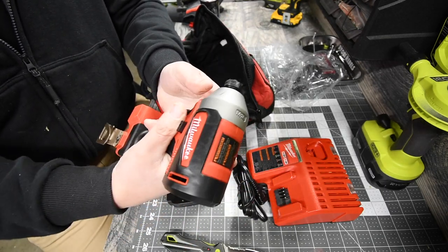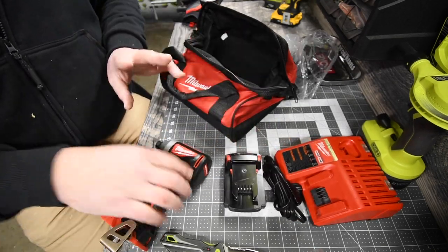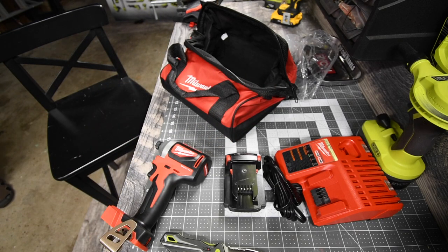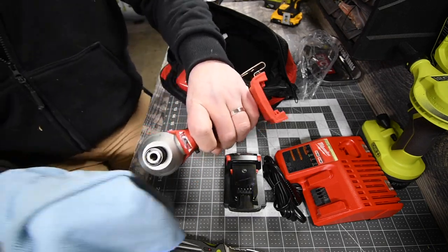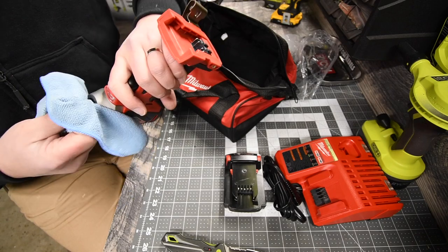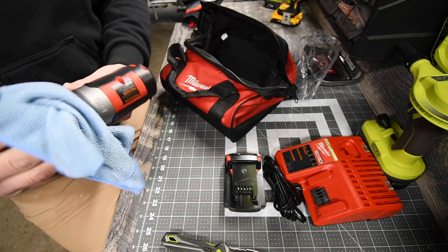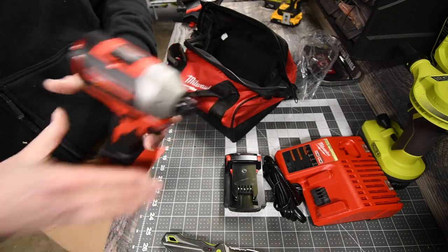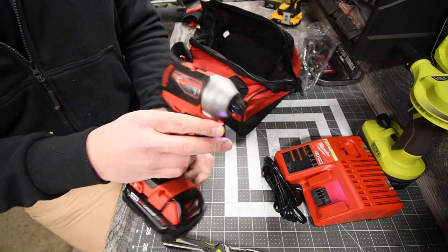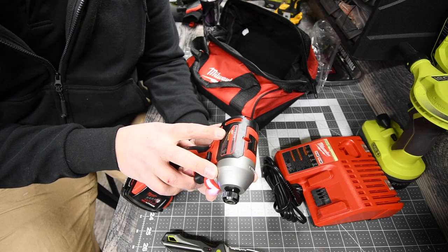This is my second time doing an unboxing for Milwaukee, but I don't always film it. One thing I don't like is there is actual oil on this — I'll wipe that oil off because I don't want to get that on other stuff. There's an LED light underneath the collet. This is a variable-trigger-only model; the model number for this is D85-20.